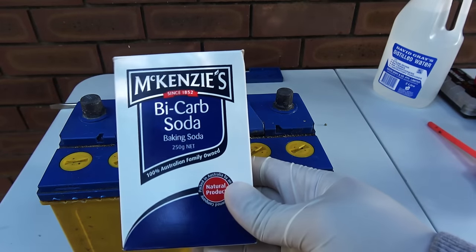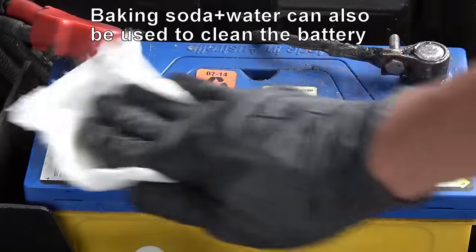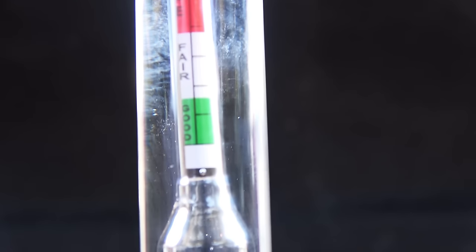Remember, batteries have very strong acid inside. Make sure you wear chemical-resistant gloves and proper eye protection before you start any testing. Always have some baking soda mixed with water nearby — if you happen to get in contact with acid, use baking soda to neutralize it and then use plenty of water to wash the contact area.